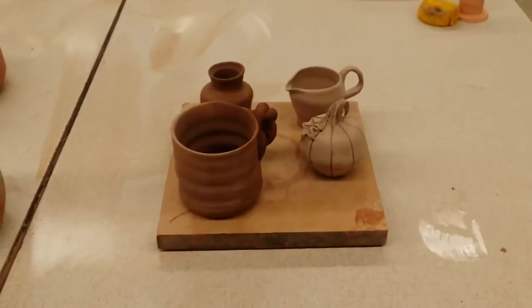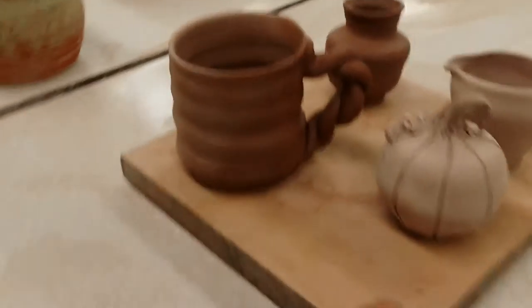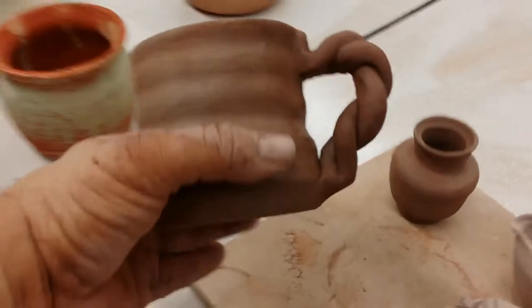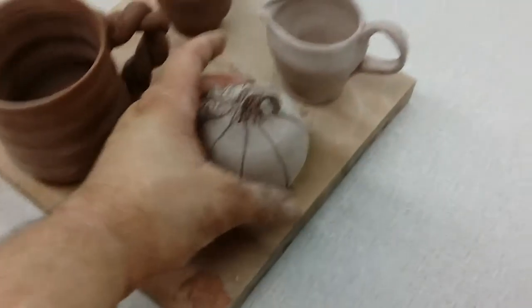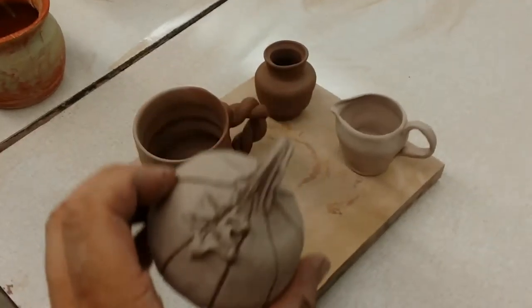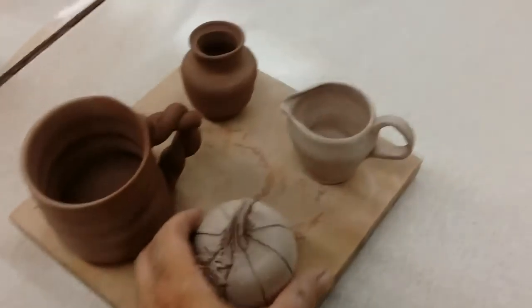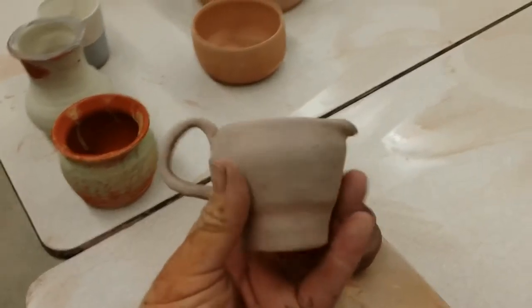I haven't made a pottery video in a while. There's a cup that I made, and I threw a pumpkin and then Frances put the decorations and everything, the leaves and all that. She made a nice little creamer which is really small but really cute.